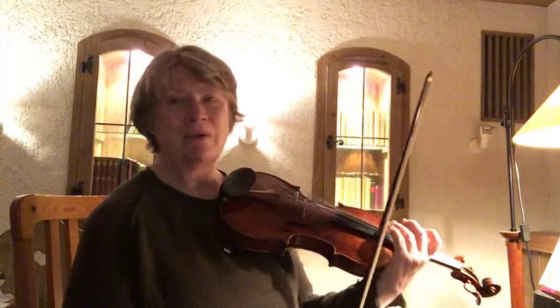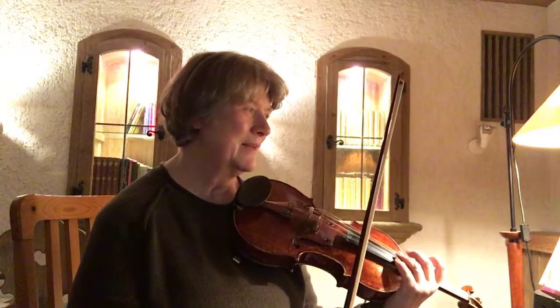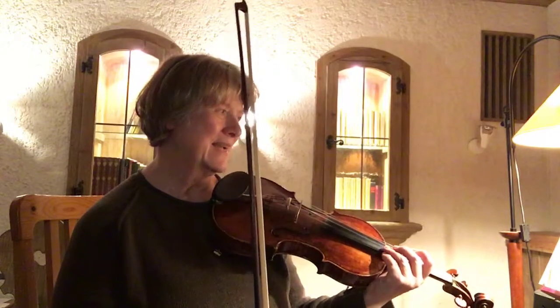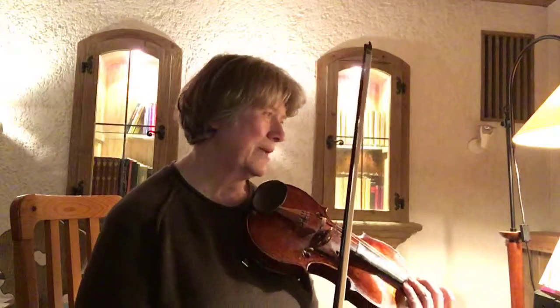I will apply what my teacher told me to do in the beginning, namely to put a slight accent on the second of the slurred notes — like a syncopation.